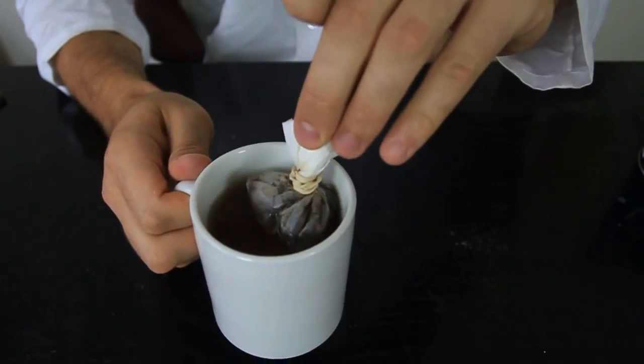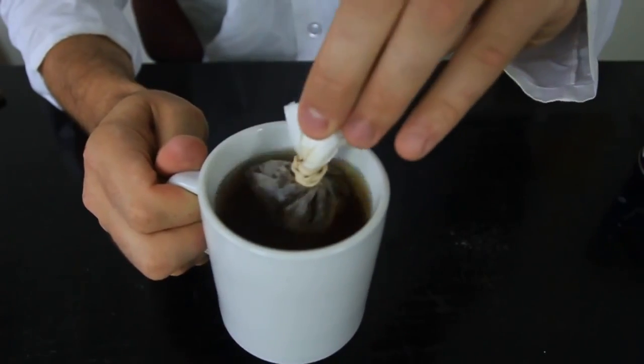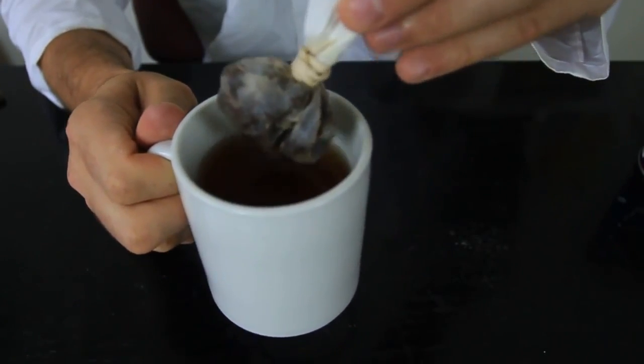You see how it's getting dark? Keep it there for about five minutes so the coffee will get brewed very nicely in a cup.